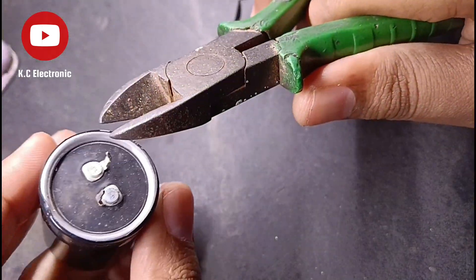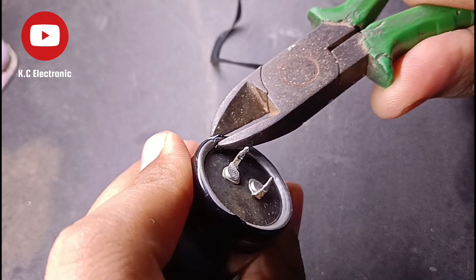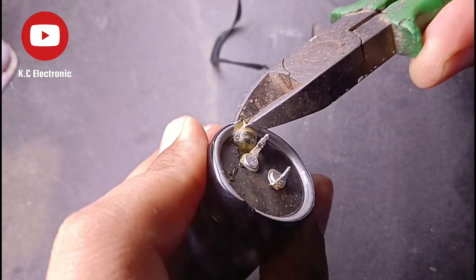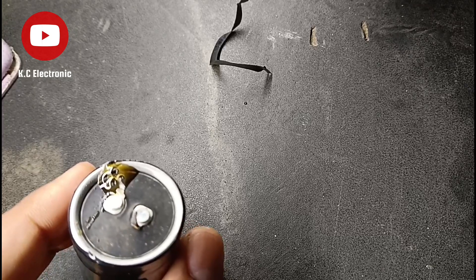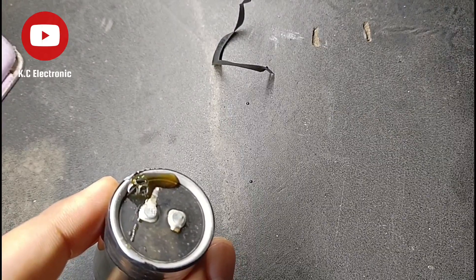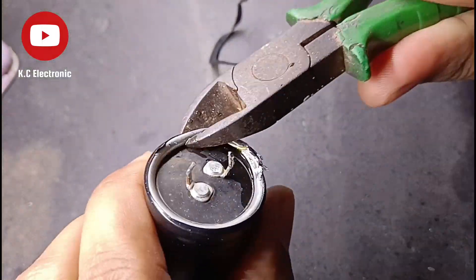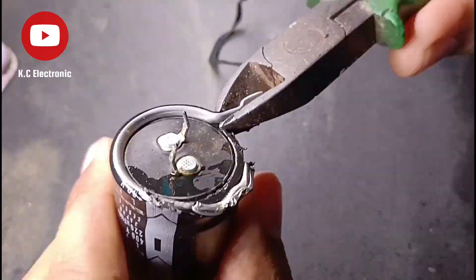It was blown actually, and you can see the innards — the inner gel that prevents it from blowing up. No liquid came out, and I am here disassembling it, and actually it has this liquid inside.